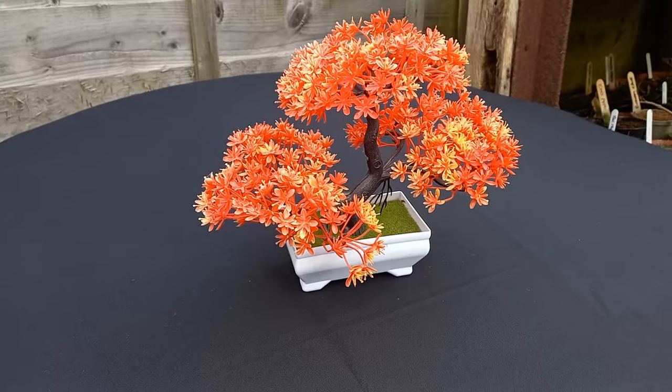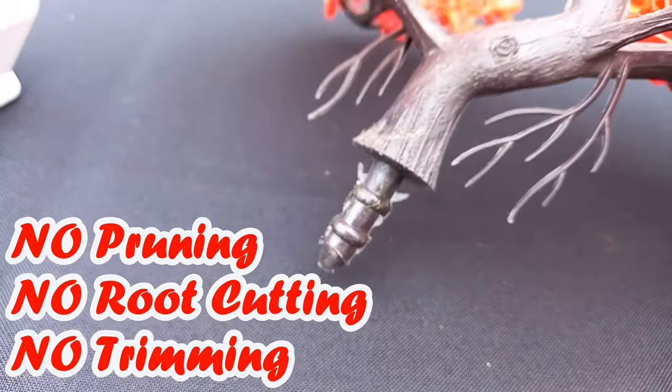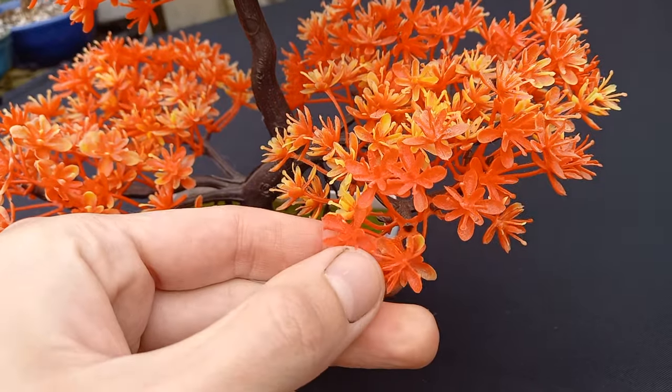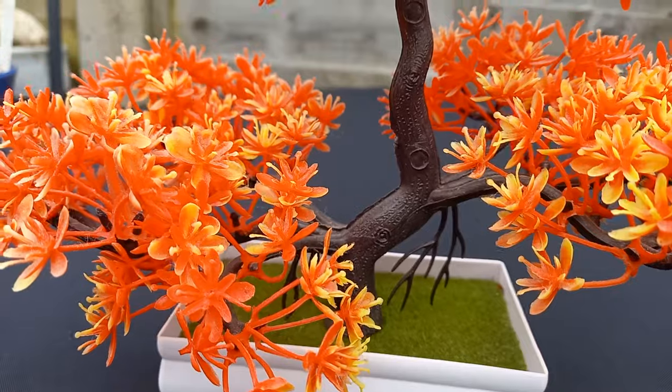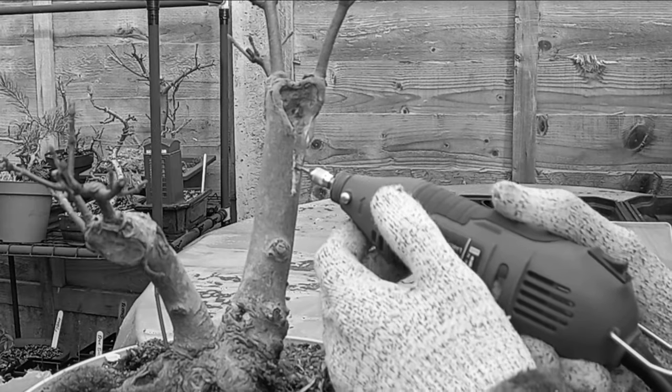Simply twist the tree from the pot and presto — repotting your tree is easy with the Fake It Tree's patented design. No pruning, root cutting, or trimming is required. Add the beauty of bonsai to your life without the stress or hassle of keeping a real bonsai tree.